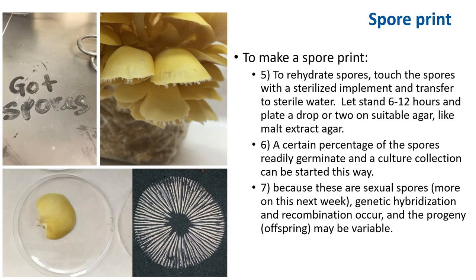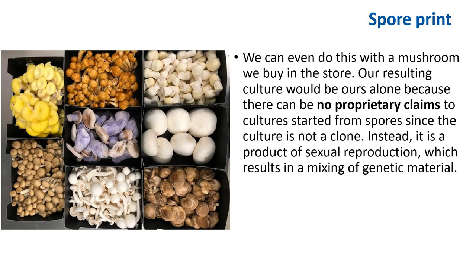Like a spore print from a cultured mushroom bag that you buy, for example. As with wild plants, strains from wild mushrooms would have to be selectively developed. By starting a culture from spores of a wild mushroom, you are not confident that the mushroom will grow and look exactly like the fruiting mushroom you found. We can start a culture from the spores of any mushroom that grows on wood chips or compost. We can even do this with a mushroom we buy in the store. The resulting culture would be entirely yours because there can be no proprietary claim to a culture started from spores, since the culture is not a clone.